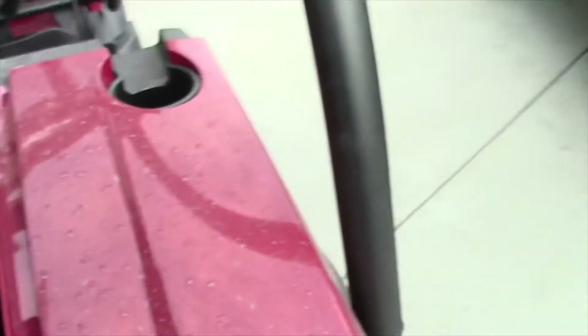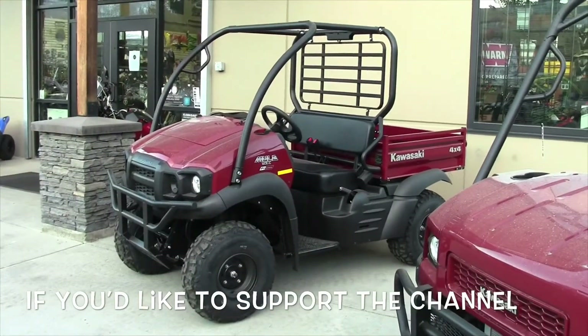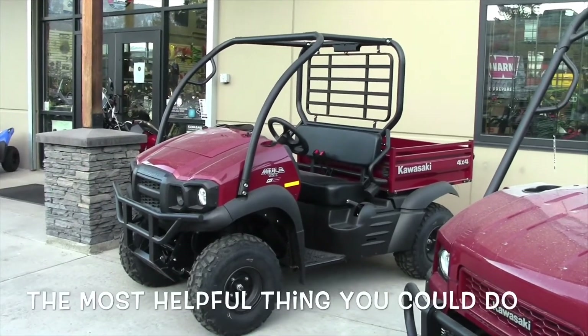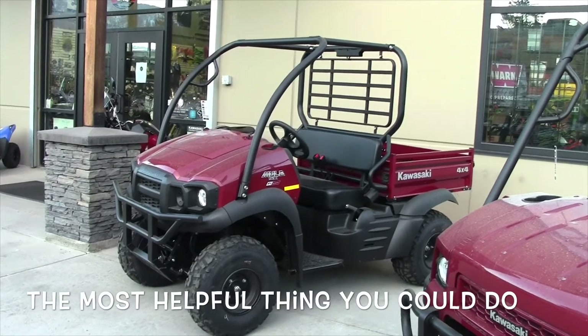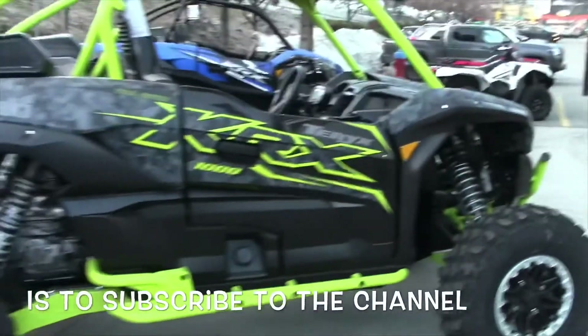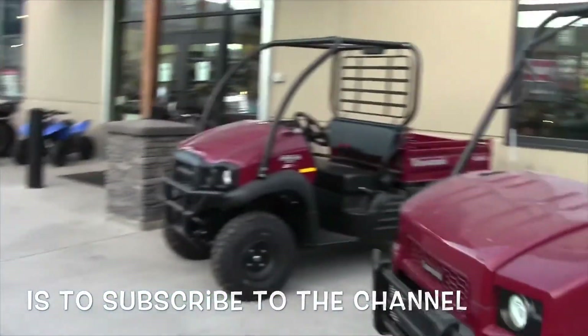Let's see what's under the front hood here — got a massive storage space, that's very cool. You really are getting a true workhorse when you go with Kawasaki. This could still take you out on the trail, maybe do some hunting or something, but it's just not going to perform as well as maybe one of the more performance-oriented machines. But it's still somewhat versatile.